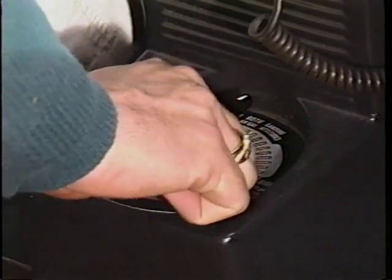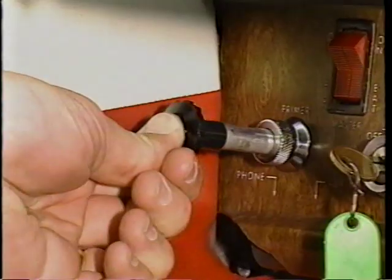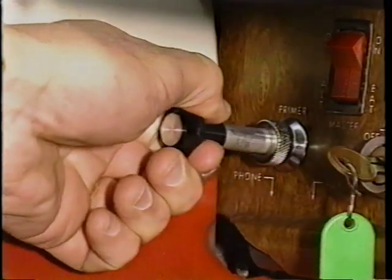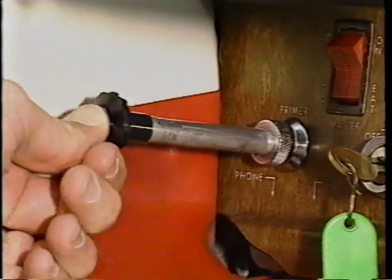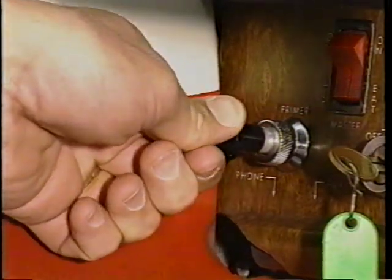You should now check the fuel selector, ensuring it is in the both position. In warm temperatures, one or two strokes of the primer should be sufficient. In cold weather, up to six strokes of the primer may be necessary.